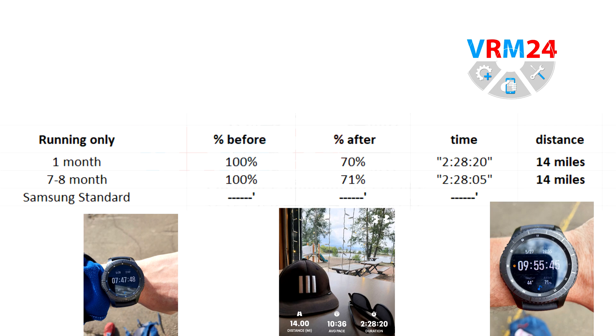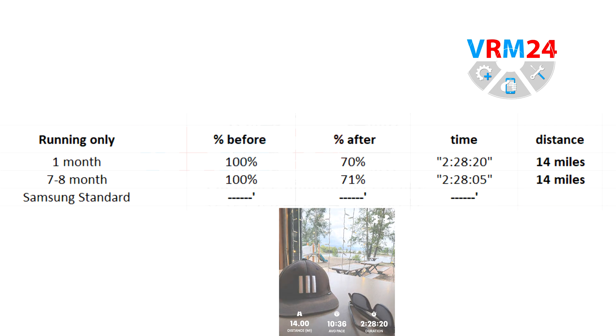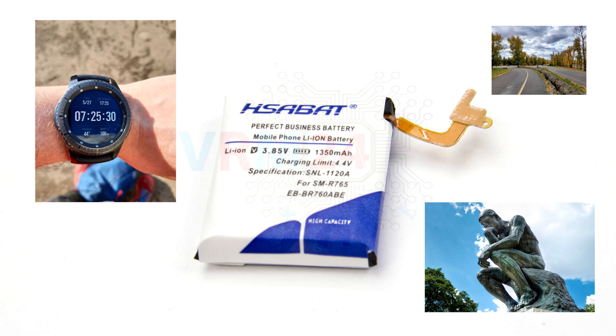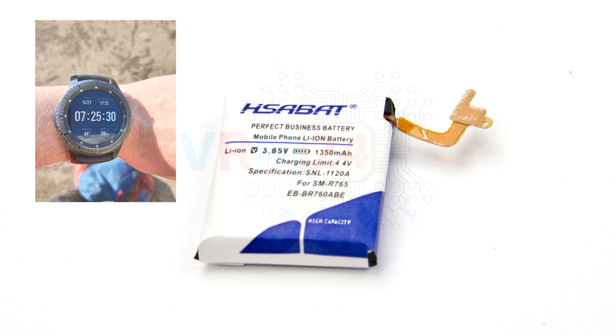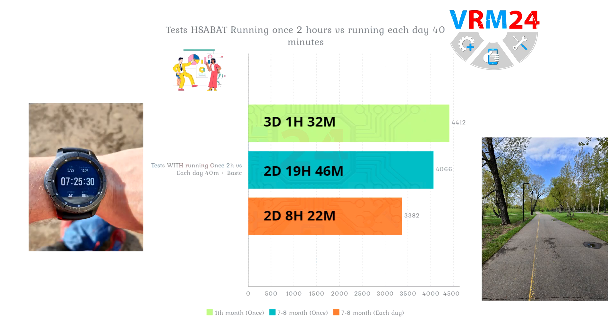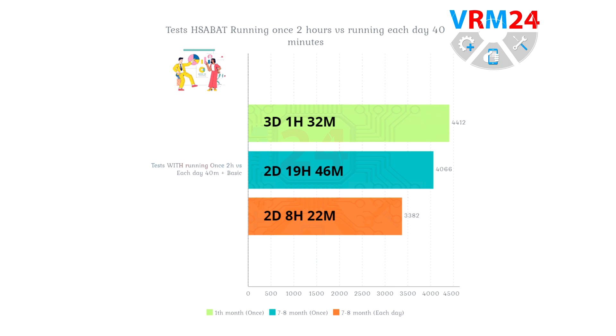The battery discharged by 30% — not surprisingly. But who would want to run for 2 hours or 2 hours 30 minutes in one go? So I decided to test the watch as if someone was running each day for 40 minutes. And here I got an actually interesting result: when using this watch running every day for 40 minutes, the battery drains much faster than when running once for 2 hours and using the watch casually the rest of the time.